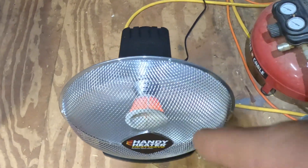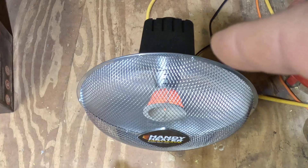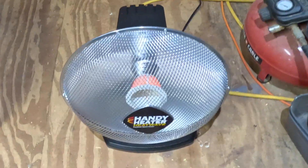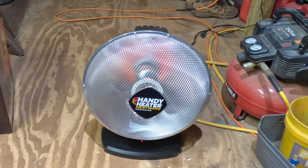What you do see are the heating elements right there — there are about seven coils or seven heating elements in there. Right now it is 20 degrees outside.